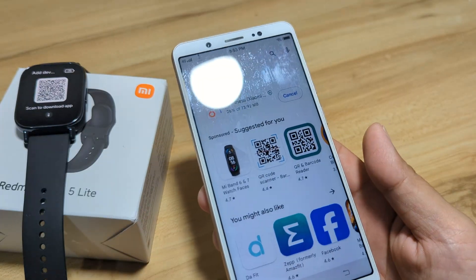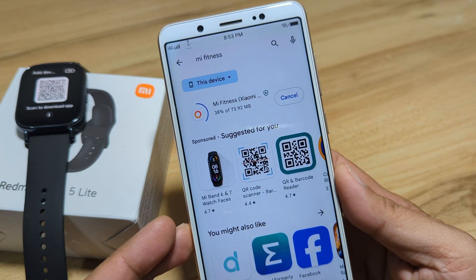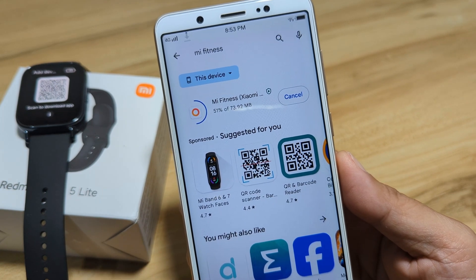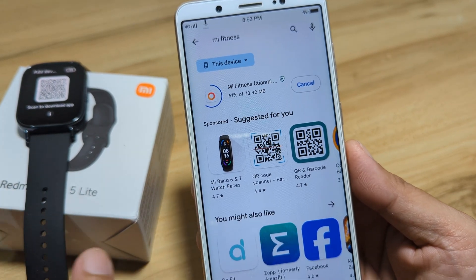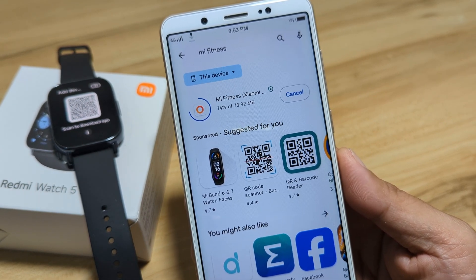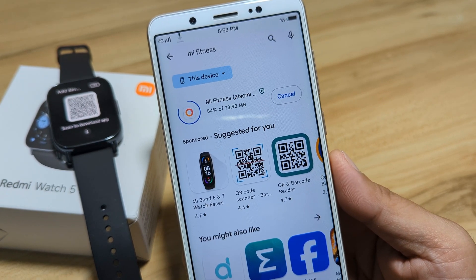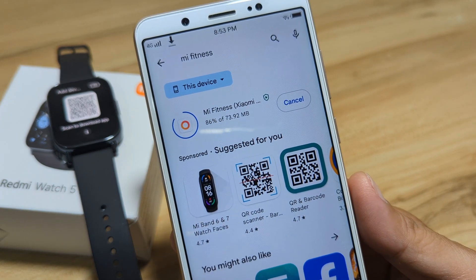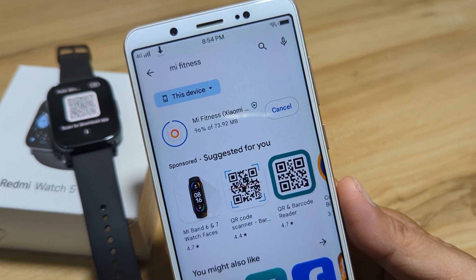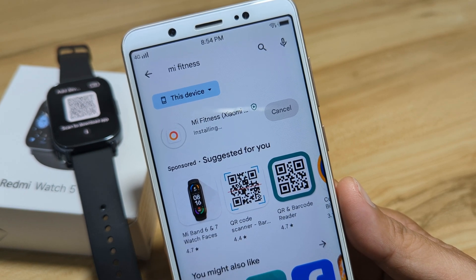Right now we are going to test it using the Vivo smartphone. Let's wait for it to finish downloading and then pair it with the Mi Fitness app. We are at 86%, 90%... 100%. It is now installing the app on our smartphone.